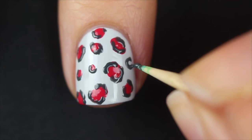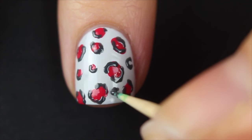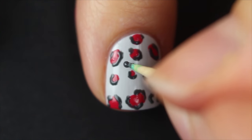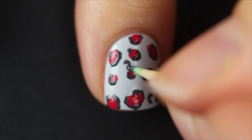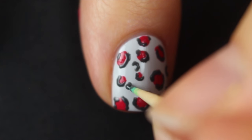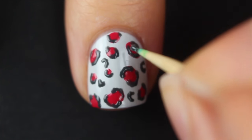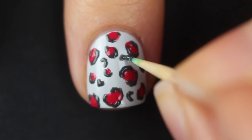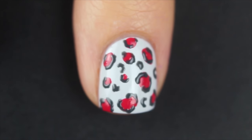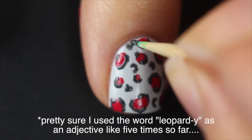Once I've made my little brackets around each of my spots, I'm going to go in with the toothpick again and my dark gray, and start to create these C shapes in the empty space in between my red dots. This is just more of that irregular shape — it's going to look different for each one. You don't always want to do a C; sometimes you want a more abstract looking shape, but this is the easiest one to do. You really just dot down the toothpick until you get a nice little shape. This is just going to fill in the space and make it look more leopard-y.